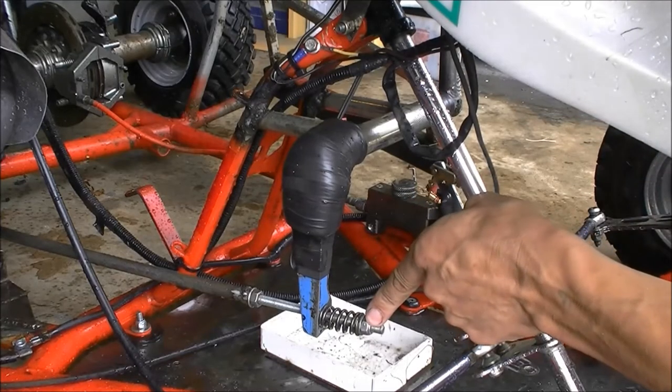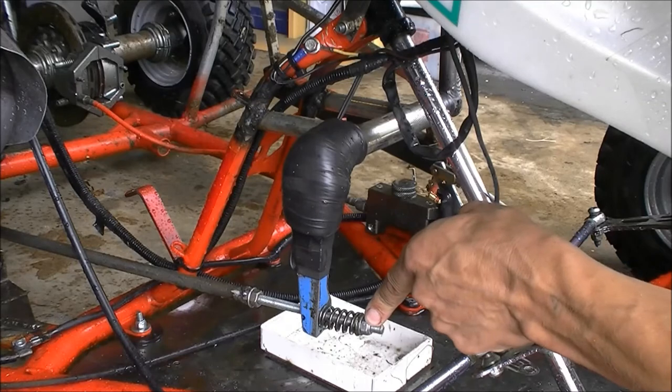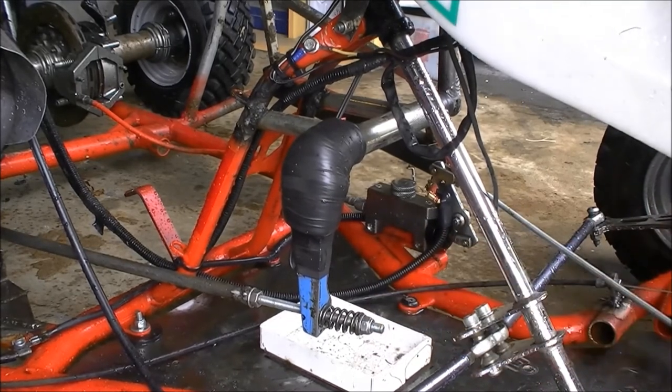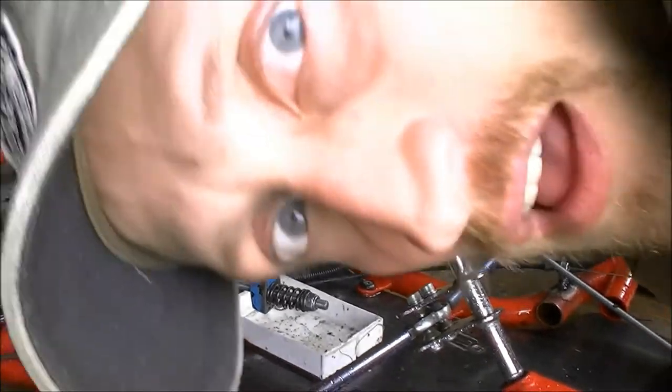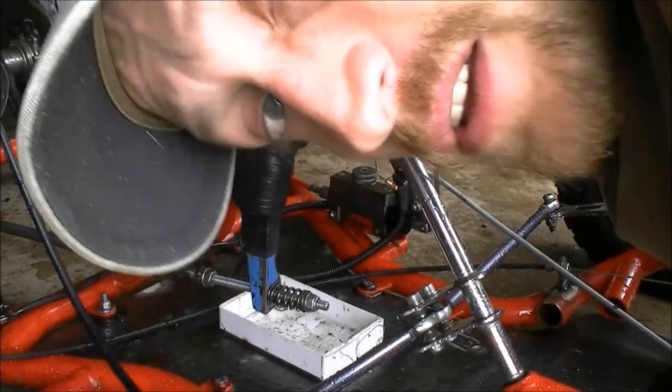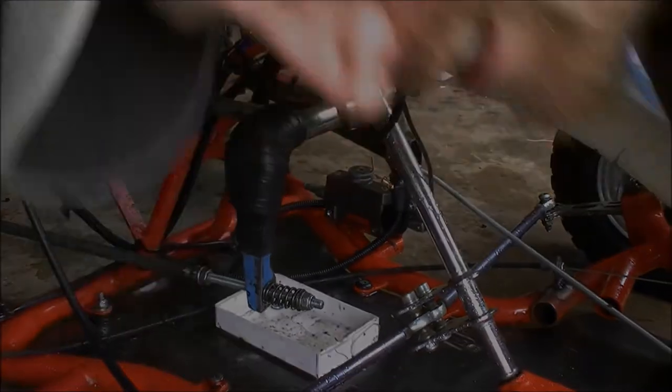With this nut you adjust how soon your ignition will be cut off, so I still need to play with it a little bit to fine-tune it. I wish you good luck to recreate that, but when you get it done, trust me, you will enjoy it.